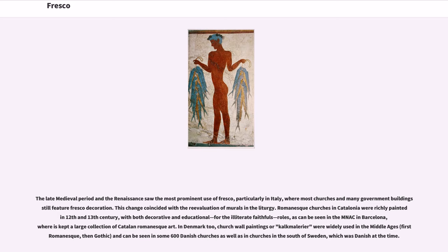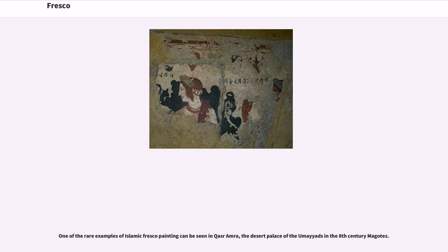In Denmark too, church wall paintings or kalkmaleri were widely used in the Middle Ages, first Romanesque then Gothic, and can be seen in some 600 Danish churches as well as in churches in the south of Sweden, which was Danish at the time. One of the rare examples of Islamic fresco painting can be seen in Qasr Amra, the desert palace of the Umayyads in the 8th-century Maghreb.